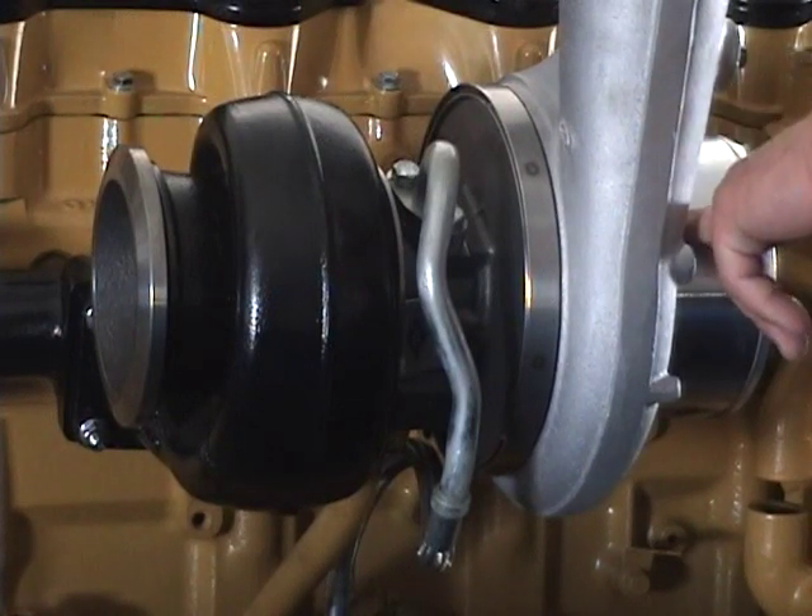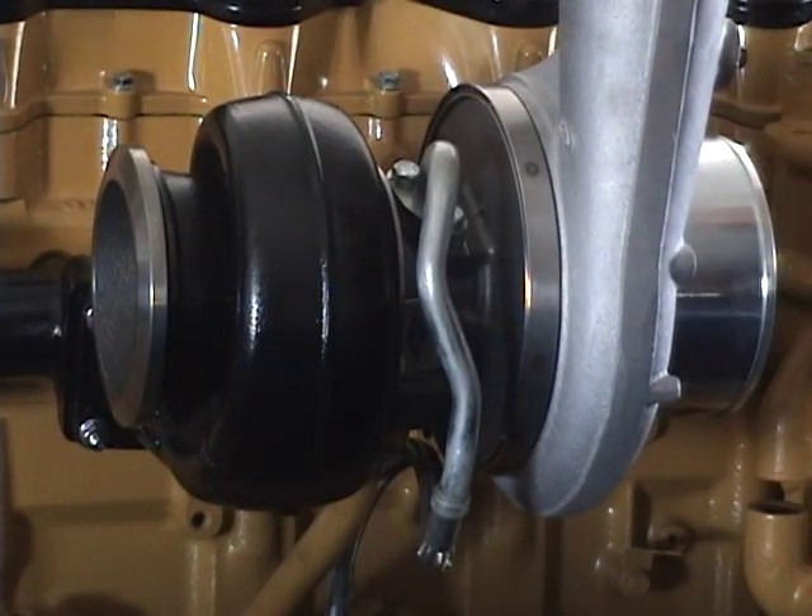We've done some extended tip fin work on the compressor side to push a lot more air and keep your engine running cooler and a lot more efficiently.